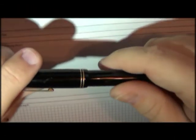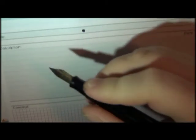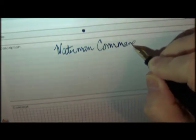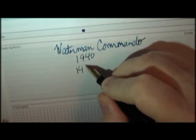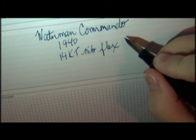Here is my Waterman Commando. It has been restored, like I already talked about, and it's an old lever filler with the 14-carat nib on it. It is fairly flexy — let me show you a little bit. You can see how there's some flex in that nib. So, looking at the Waterman Commando from 1940 — the 14-carat nib with some flex to it. It's a little on the fine side.